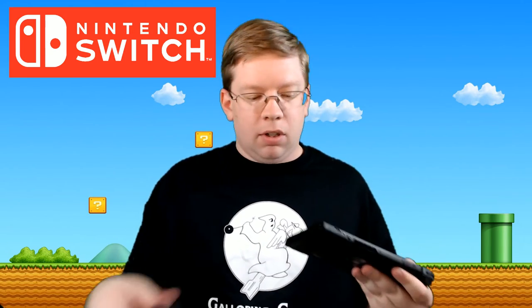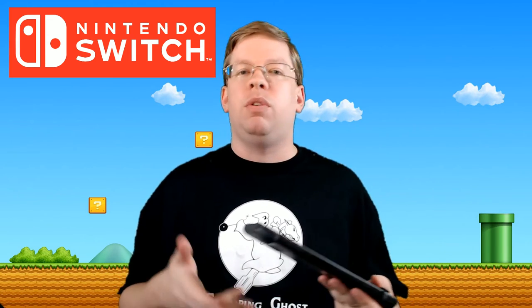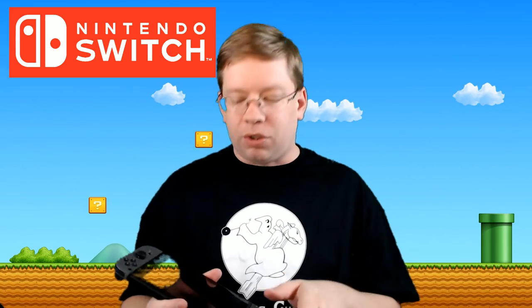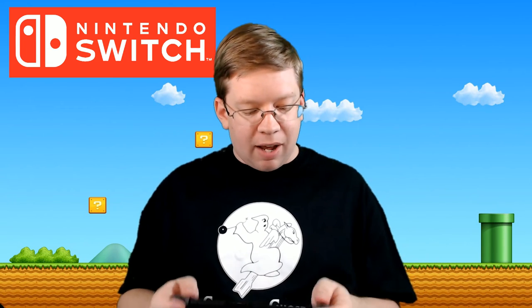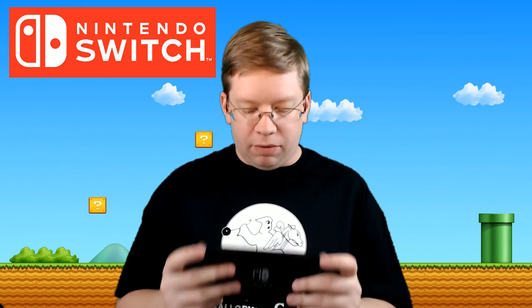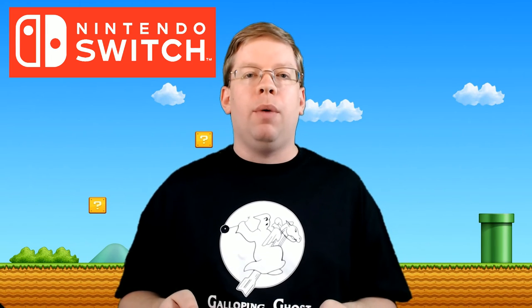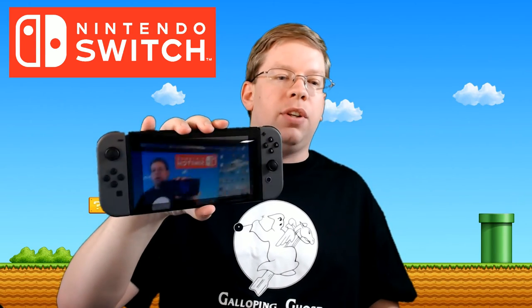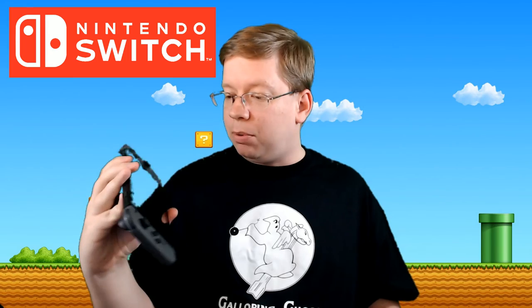They just slide right in and snap — and here we go. This definitely feels really good in the hand. You've got the PlayStation Vita which felt really good; this is a little bit wider. This feels more like a 3DS on steroids, I would say. It doesn't have dual screens, but it is capacitive touch so you can touch the screen and manipulate things. This is definitely going to be comfortable for long-term use — if you're sitting on a bus, in an airplane, or a car, you could play this for quite a while without any tension in your wrists.